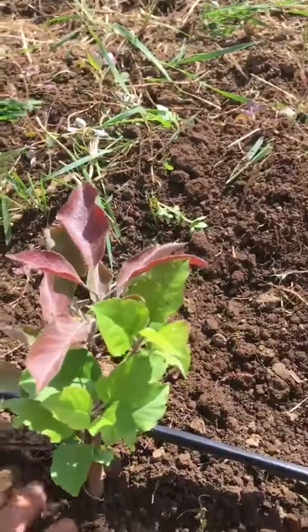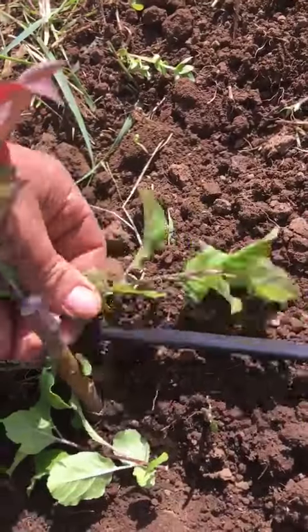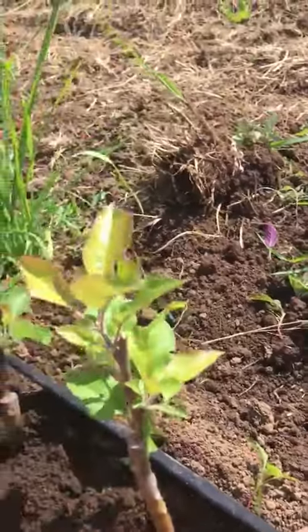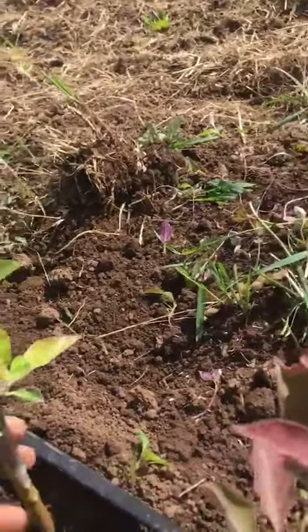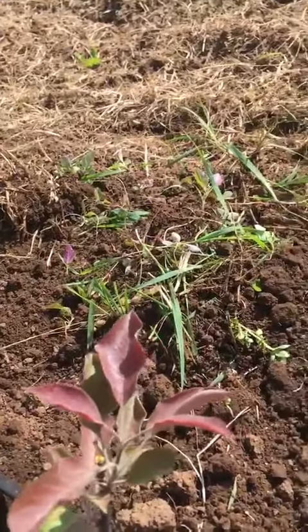I've just moved the dirt out from around here, and what I'll also do is pull off the growth on the rootstock to leave just the growth on the scion. That's basically where we want to encourage the growth to happen — a little sweet thinning process.